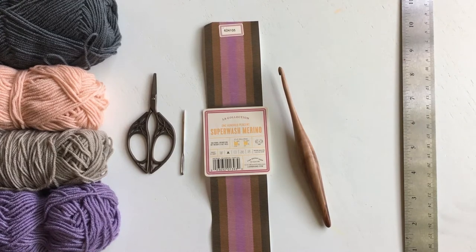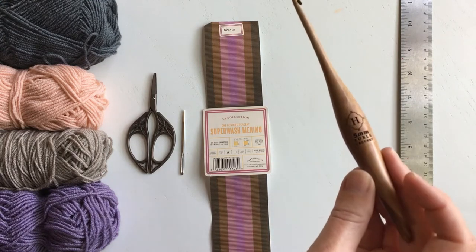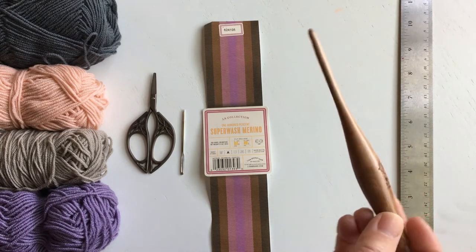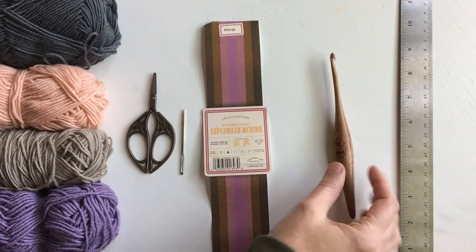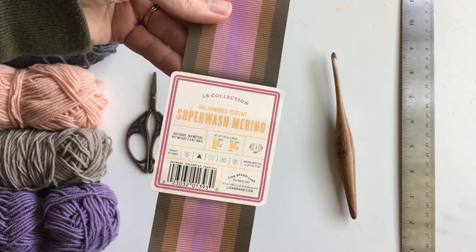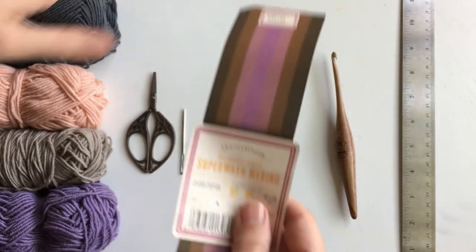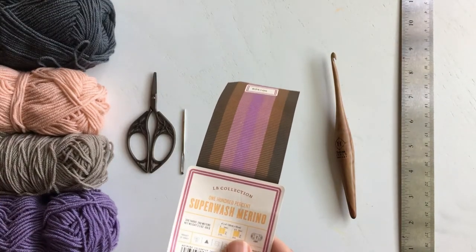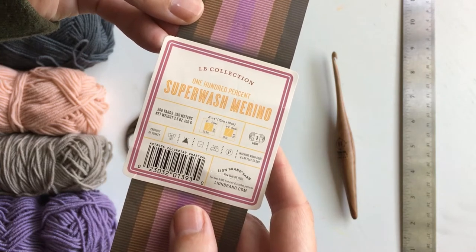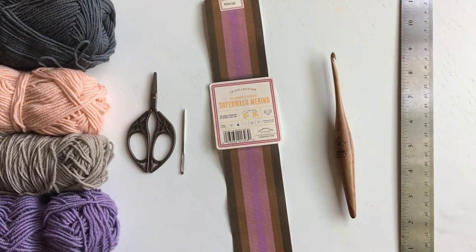Today we'll be making the Hadley bonnet. What you will need is a ruler. I am using an H crochet hook — it's a 5 millimeter Furls crochet hook. You'll need whatever size hook to obtain the gauge, and I will talk about that later. You'll also need a yarn needle. The yarn I'm using is Lion Brand Collection Superwash Merino — I mainly chose it because I really liked the colors for baby bonnets, toddler, and child bonnets. It is a number three light DK weight. If you're making the newborn size, you could probably make three or four with just one skein.